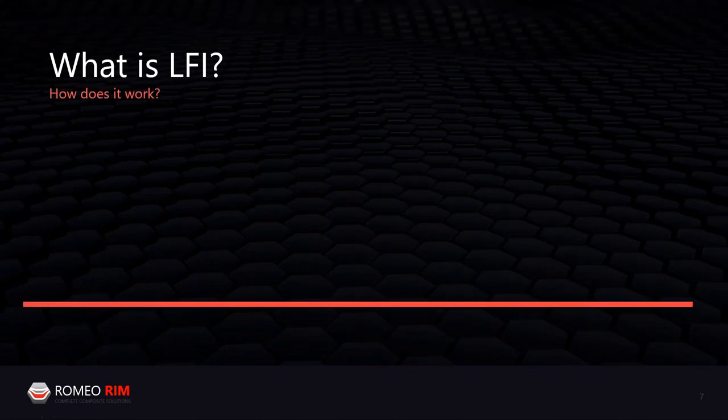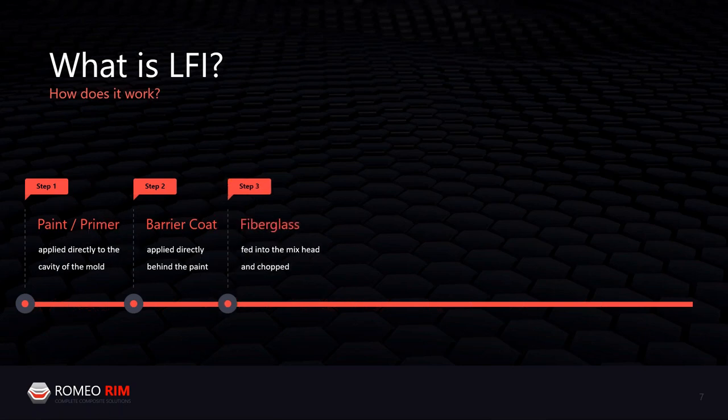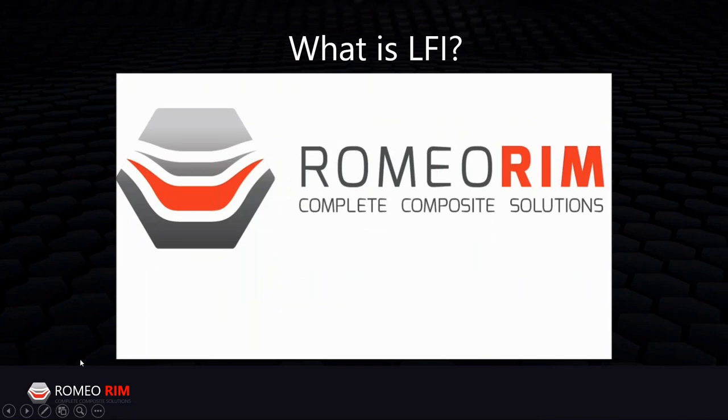Here is the LFI process step by step. First, we paint the cavity of the mold. Second, we apply a barrier coat behind that paint — also a polyurethane, so all materials cross-link together. Third, the fiberglass in roving form is chopped and mixed together with the polyurethane in the robot, then sprayed onto the cavity of the mold directly behind that barrier coat. The reaction takes place when we close the mold.